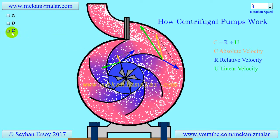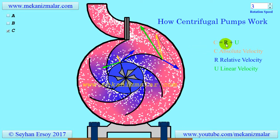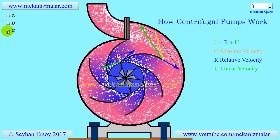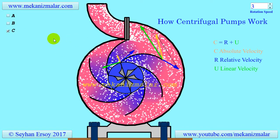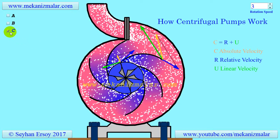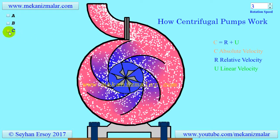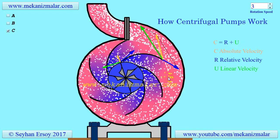In the velocity triangle, the vector addition of linear velocity U and relative velocity W should give absolute velocity C. Since there are infinite numbers of points on the impeller, we can draw an infinite number of triangles. However, engineers are only concerned with velocity triangles at the inlet and exit of an impeller. As you can see in the animation, we stop the rotation of the impeller in order to see the flow inside the impeller by an observer on the impeller.